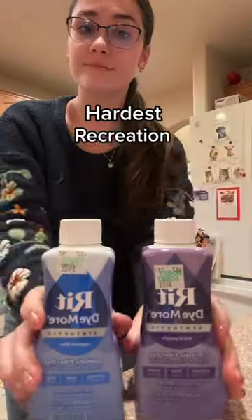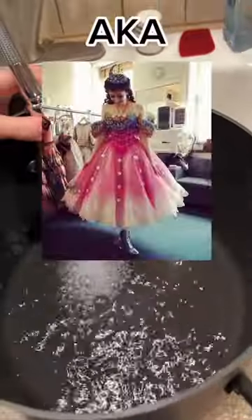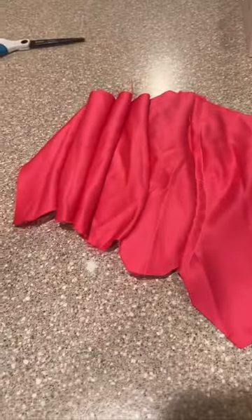The past few months I have been working on the hardest recreation dress I've ever done, also known as Christine's Masquerade Dress from Broadway. It has this pink-purple to blue gradient dye on the bodice that I just have no idea how to achieve.